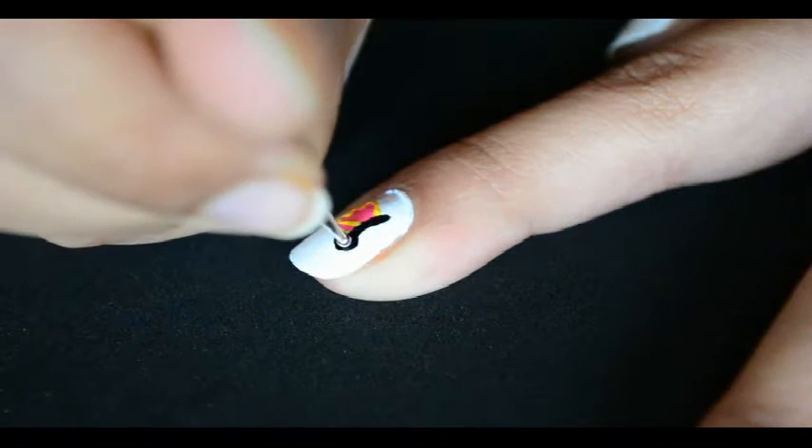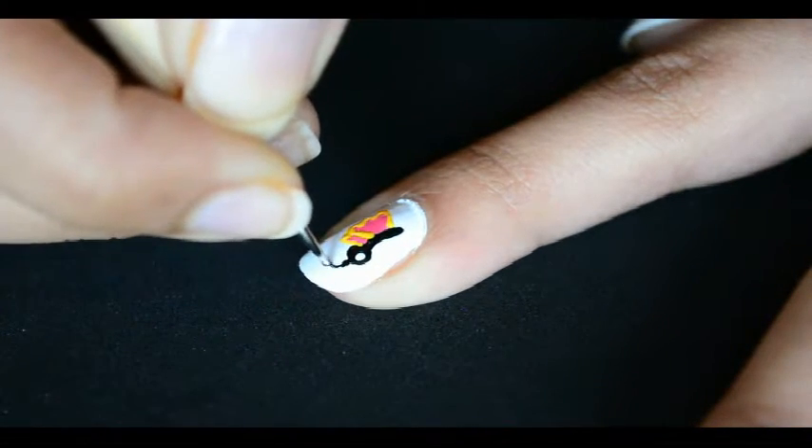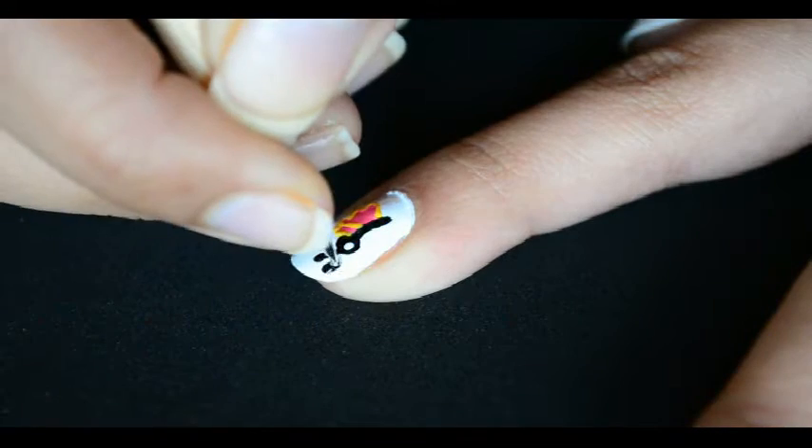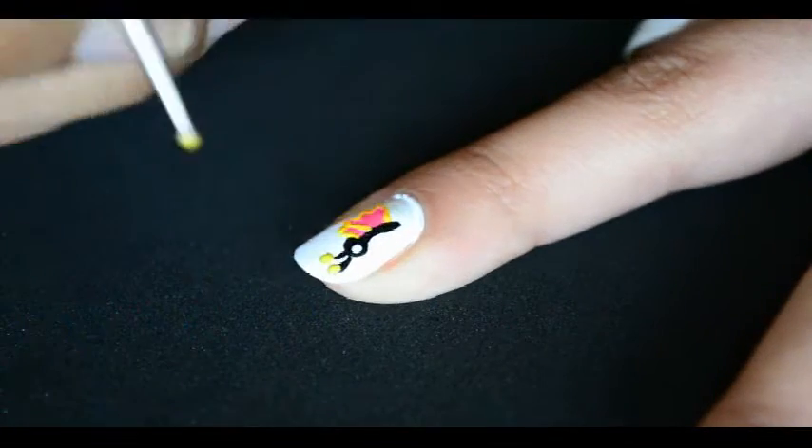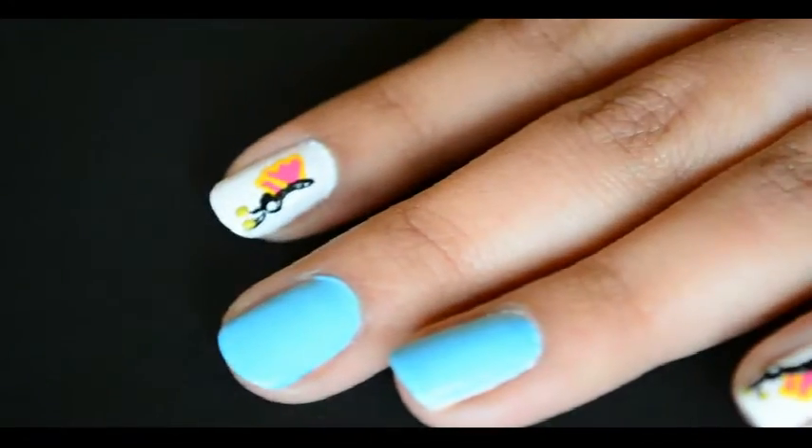Make a small white dot for the eye and black antenna with a yellow top. I'll make the same butterfly in the opposite direction on my pinky finger. Our butterfly is ready to fly now.